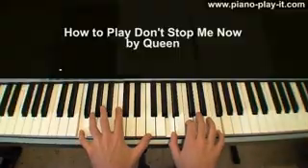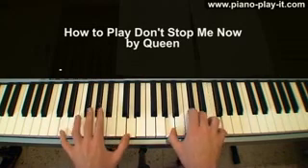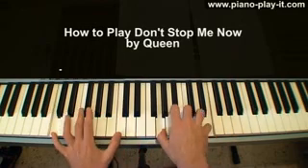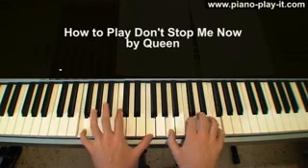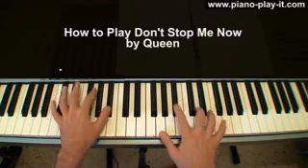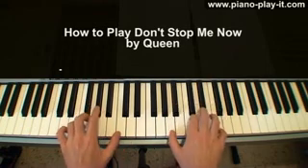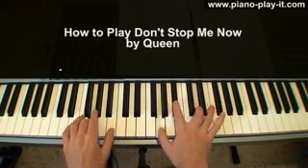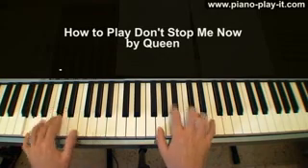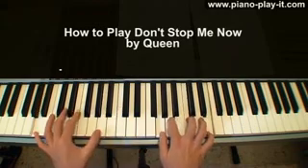Tonight I'm gonna have myself a real good time, I feel alive, and the world is turning inside out. I'm floating around in ecstasy. So don't stop me now, don't stop me, cause I'm having a good time, I'm having a good time.